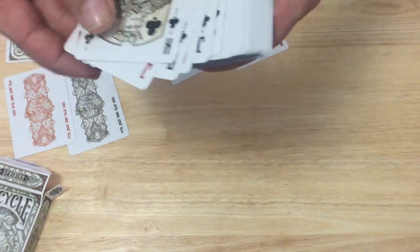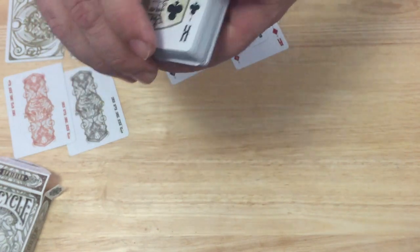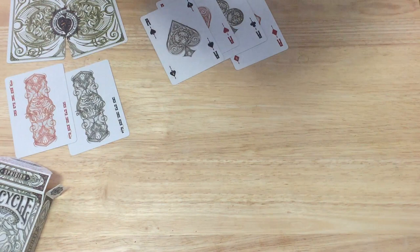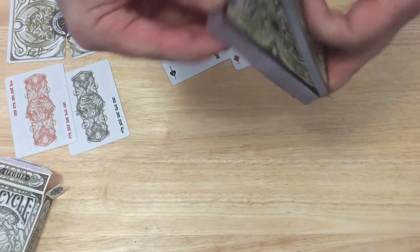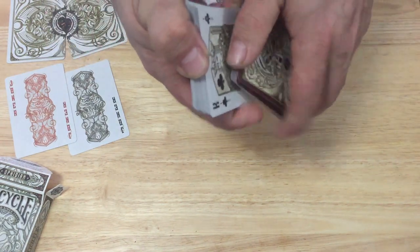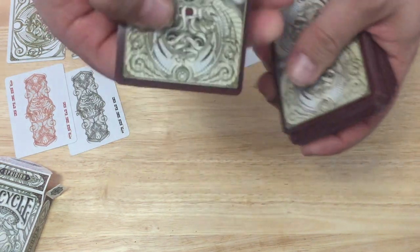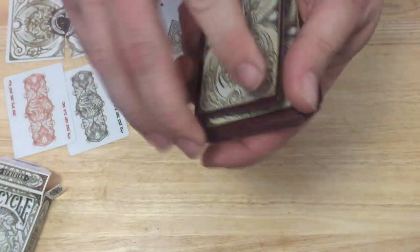These are printed by USPC of course — Bicycle stock, Air-Cushion Finish. So it's a good stock and finish. 2,500 produced, so it's somewhat limited. Kind of a full-bleed deck because the border color does not match the face. It's a standard Bicycle stock — pretty thin, nice and snappy.